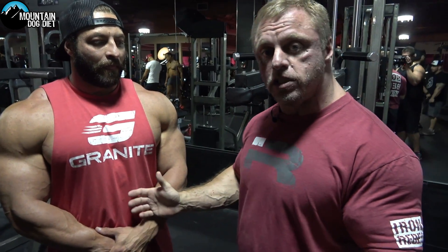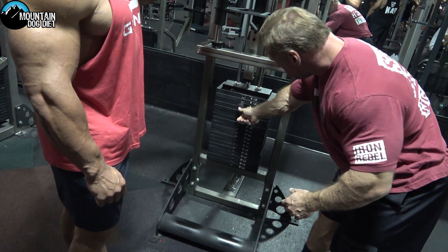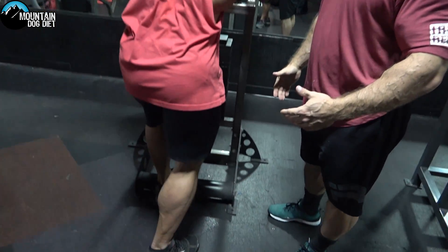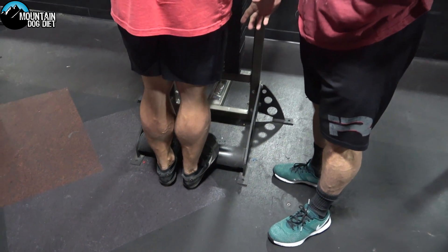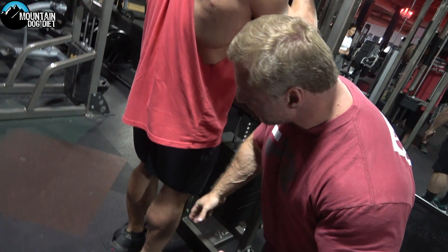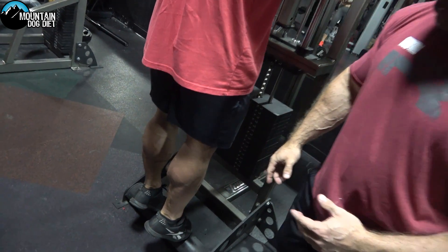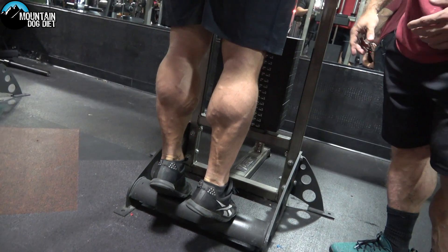So I'm going to have Luke start first and just do a regular toe raise — just your normal stance. Now this is just a normal stance. Notice he's got straight legs. With his legs being straight he's putting a lot of tension on the gastrocnemius, the inner head, and even to some degree the outer head. Go ahead and do a couple reps, Luke.